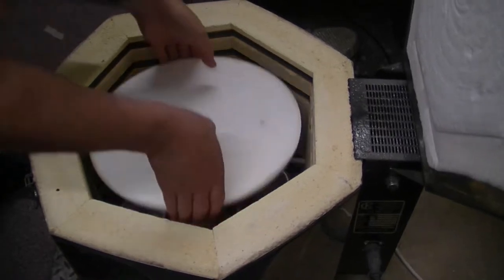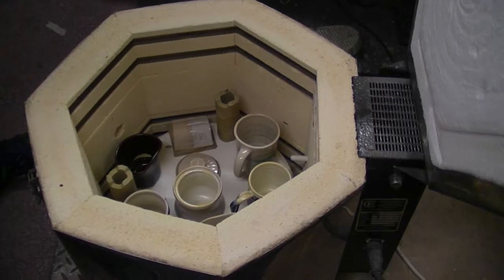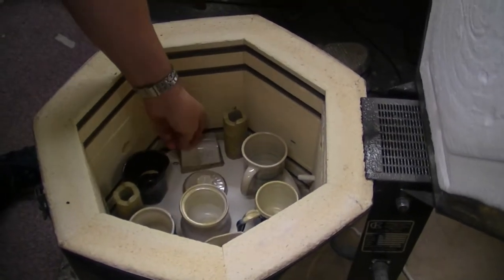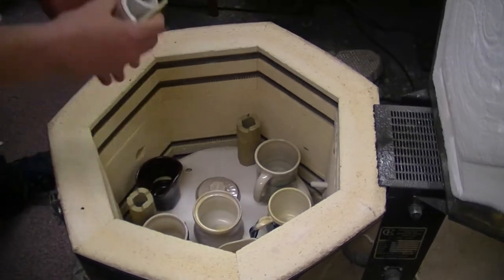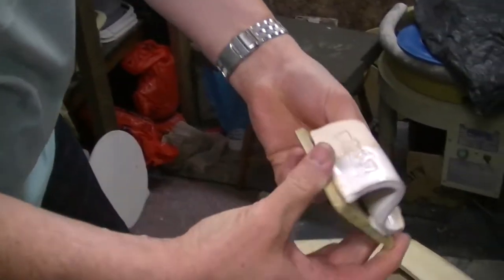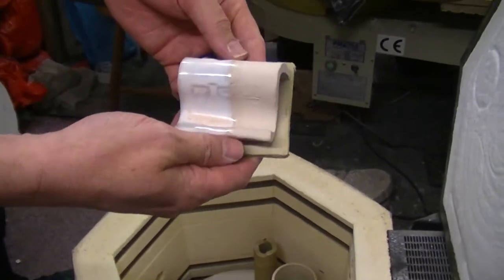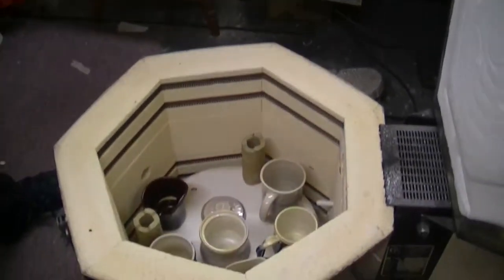Next let's have a look at what we've got under here. This is some new stuff. This first one has stuck — I'll try to get that off. So that's a white and a temeku. It's stuck, so let's have a look.